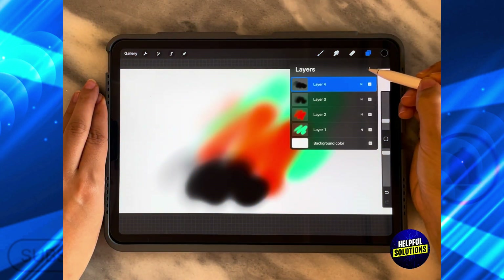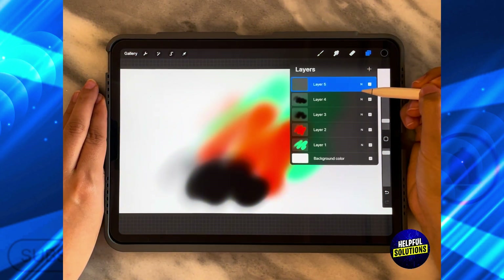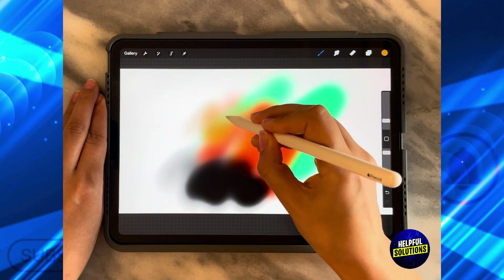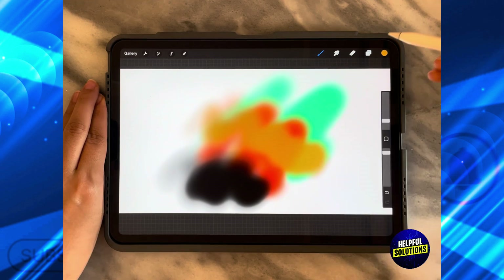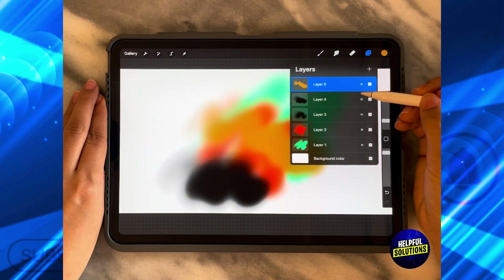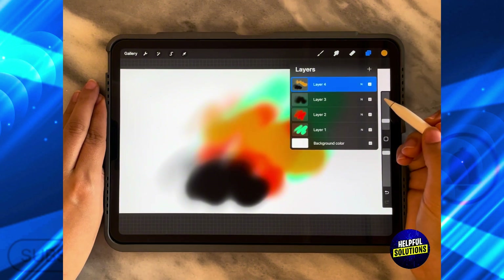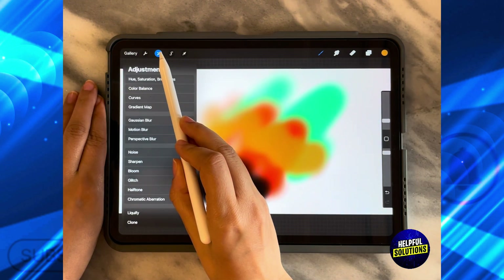Then if I click over here, I can make a new layer. After you are done doing whatever you want with your new layer, all you need to do is click over here and then merge them as one layer together, and go back to the top right.